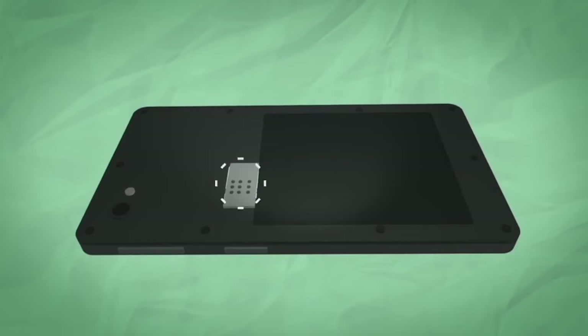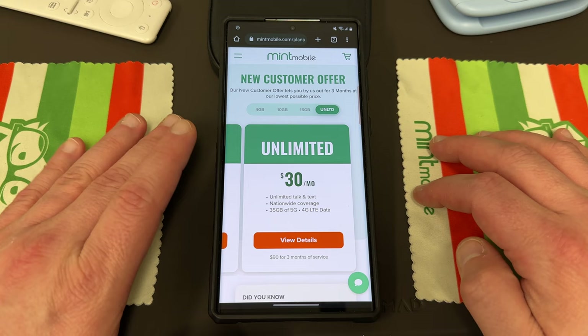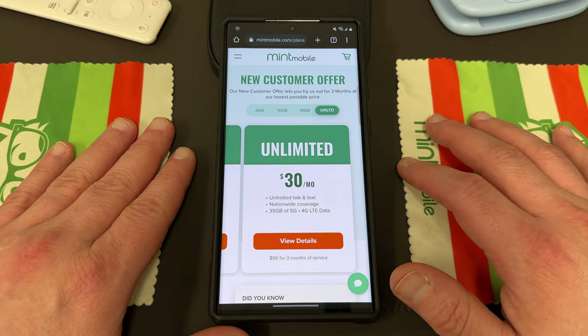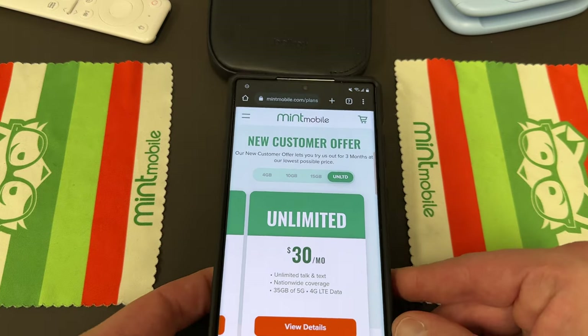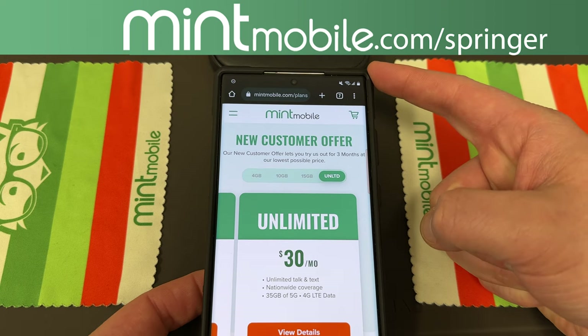If you opt for the physical SIM, you can pop out your old SIM, pop in the Mint SIM, and let the savings begin. I've had great service using them with my Samsung phones now for a little over six months. I know a lot of you guys have taken advantage of this since I've been talking about Mint, but if you haven't yet, now is the time to do it. Go to my link, MintMobile.com slash Springer — it's also in the pinned comment description.